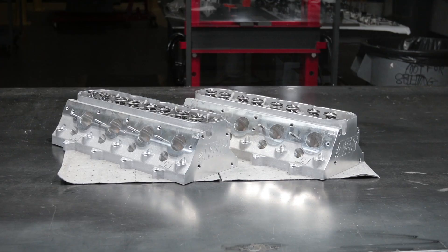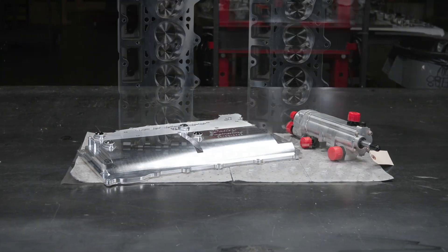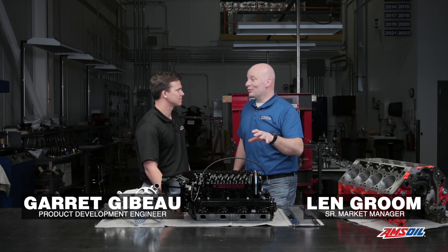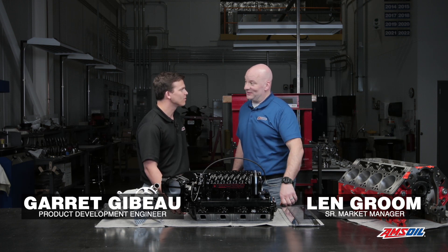Hi, I'm Len Groom, this is Garrett Jibo. We're here to talk about some of the parts AMSOIL has selected for this Monster LS build. Well Garrett, I know what we're looking at here, so tell us a little bit about it.